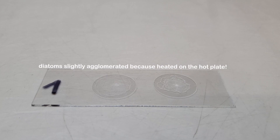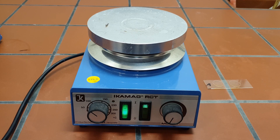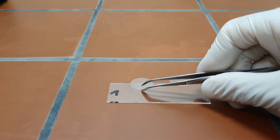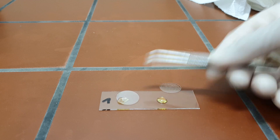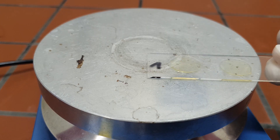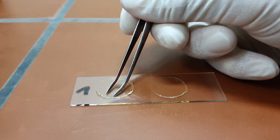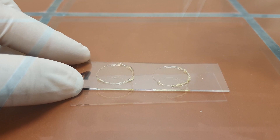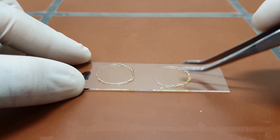Once the cover slips are dry, they are ready for mounting. This must be done in the fume hood. Preheat a hot plate in the fume hood to 110 degrees Celsius. Place one to two drops of Nafrax onto the microscopic slide using a glass rod, and invert the cover slips with the dried diatoms quickly onto the drops of Nafrax. The microscopic slide is then placed on the hot plate for around two minutes until the solvent is evaporated. When no more bubbles are forming, move the slide from the hot plate onto the workbench and quickly but gently press down both of the cover slips. The layer of Nafrax should be without air bubbles and as thin as possible. Excessive drops of Nafrax can be removed afterwards with a scalpel.